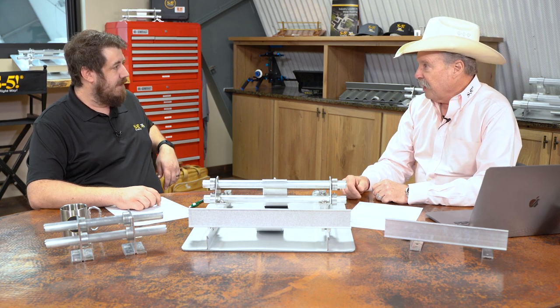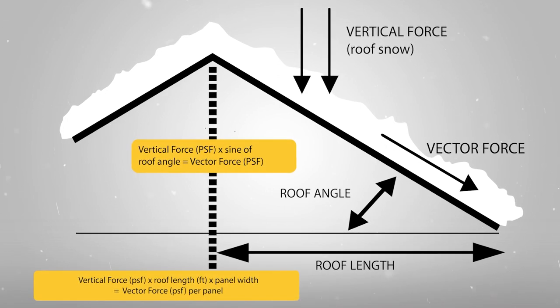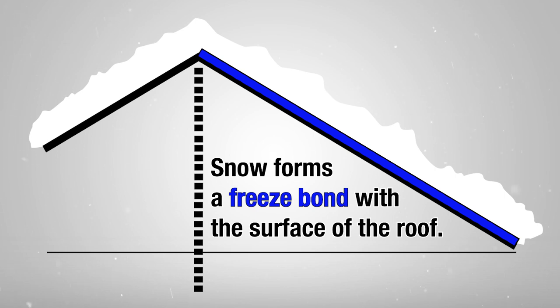Well, a snow avalanche is a lot like a ground avalanche. What happens is that there is a downward force as snow builds up on a roof. The weight of that snow — it's one huge mass on a roof, all kind of glued together — and that downward force translates into a vector force, also known as gravity loads or drag loads. It's this force turning into a vector force or drag load sliding down the plane of the roof. The snow presents a force to the roof in that direction. As the snow builds up, there's a freeze bond of the snow blanket to the roof, and that's why it doesn't just slide off as soon as it hits the roof.